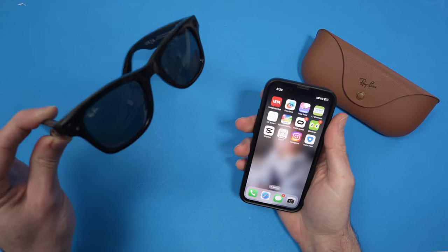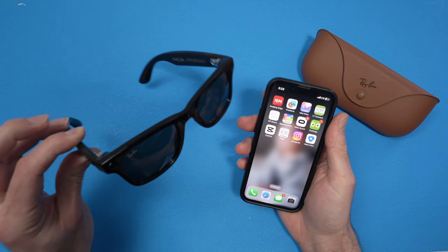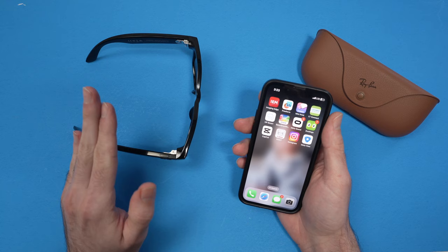In this video I'll show you how to live stream using your Ray-Ban Meta Smart Glasses. You can only live stream with them on Facebook or Instagram — these are the two apps where this is currently available.